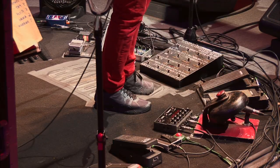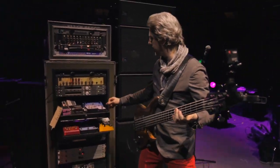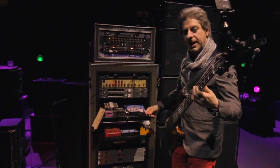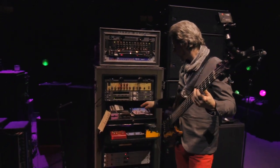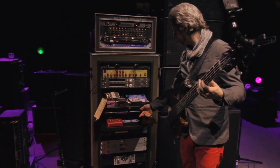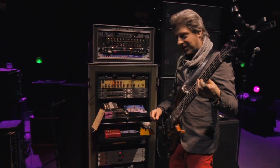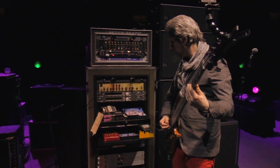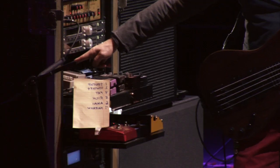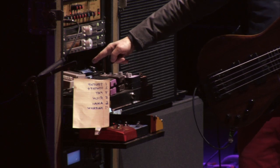I'll turn on the loop for my envelope filters. This is the Meatball — the one I've used for a long time. It has a lot of controls, maybe too many, because it's tricky to dial in right. That EQ back there takes away some of those honky frequencies that happen with the envelope.